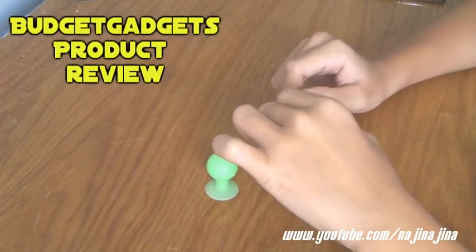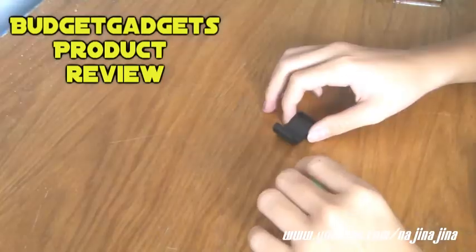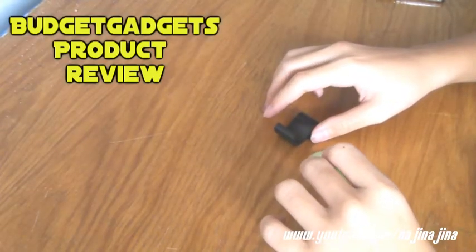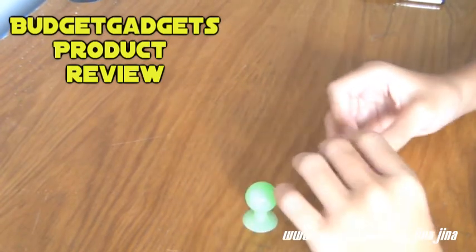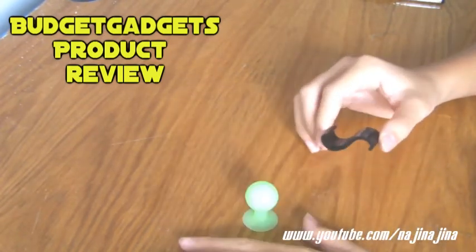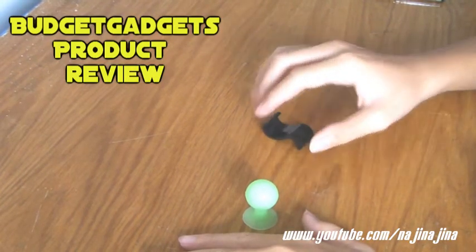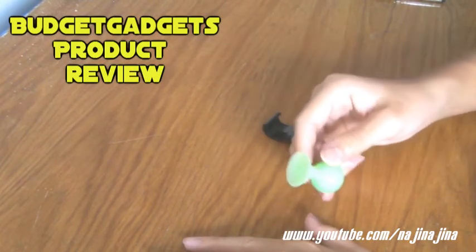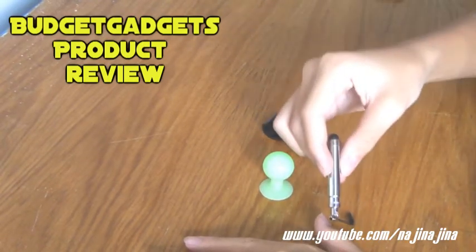Hey guys, thank you for watching today's video. Today I have a video review for you. Before I start this review, I want to thank Budget Gadgets for sending me the products for review. They sent me an S10 for the iPod Touch and iPhone, the mini silicone stand, and a stylus which I will review in a later video.